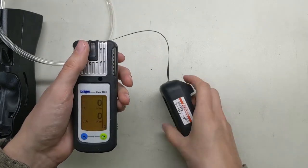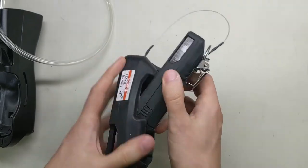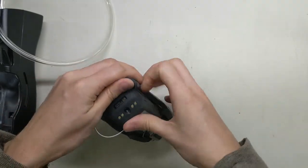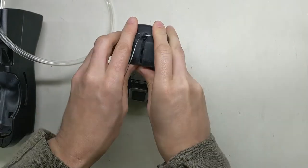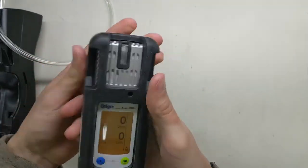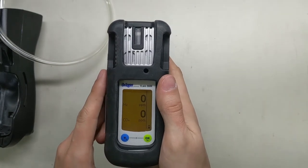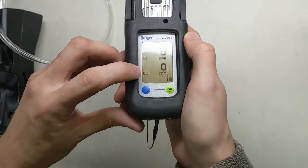Now before you go out in the field, this unit requires you to use the boot out there, so make sure you put it back on before you take it back out. Do that by putting the top in first, then come down to the bottom and squeeze it right in there. Now you can see you're good to go — the monitor is ready to be taken out in the field.